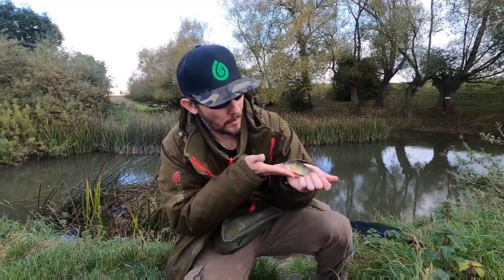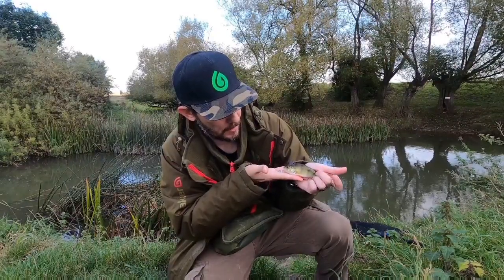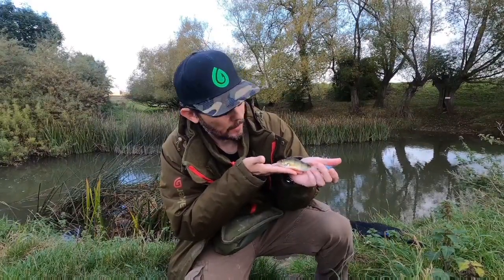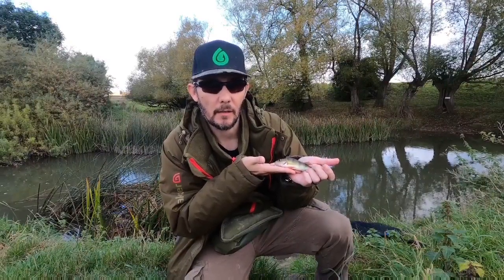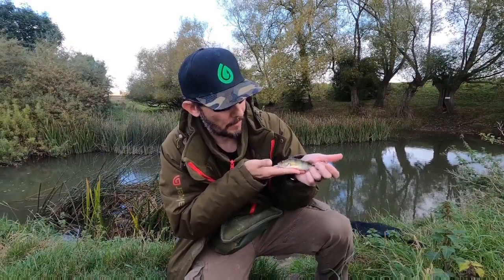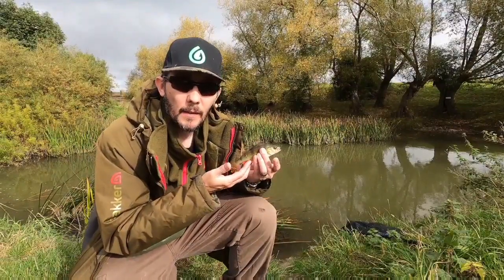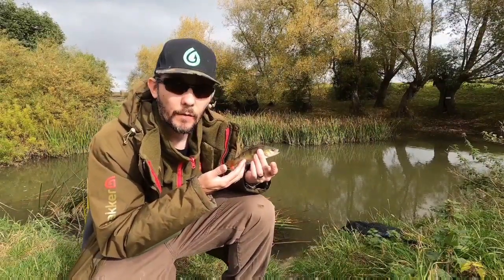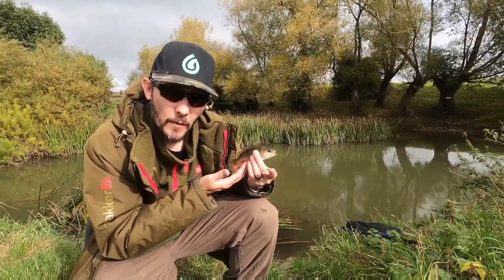Here we have the fourth species of the session - a nice little perch, in great condition. It took that bait down straight on that crease where I'm fishing. He was obviously there trying to catch anything running downstream in that main flow, just sitting on the edge being clever, but not clever enough for me! So the perch are getting a bit bigger; this sometimes happens when you get all the small fish feeding up in a big ball - the predators soon come along - so hopefully we'll catch a few bigger ones.